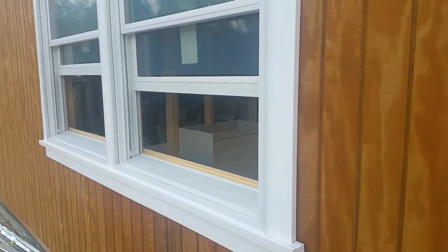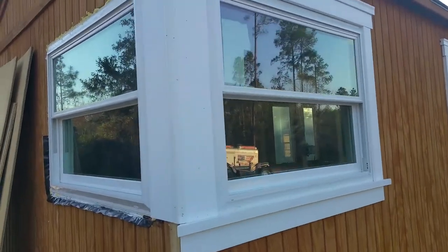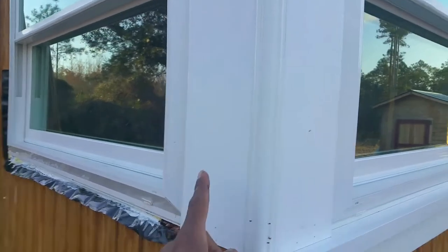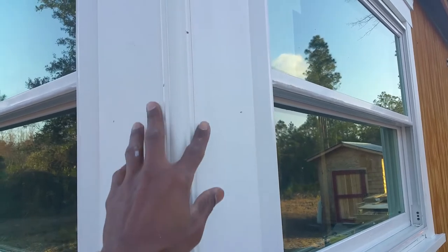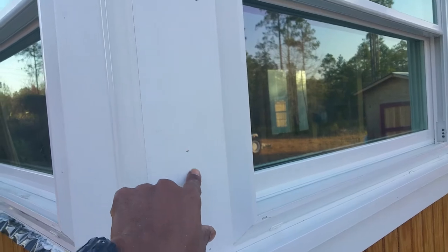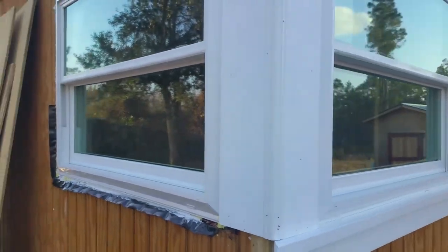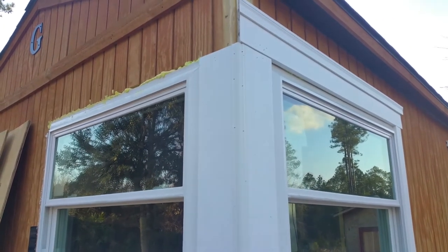This is what we've gotten done so far. I had to figure out how to deal with this corner issue and this was the best I could come up with. I put two five-and-a-half-inch pieces of siding and then a center strip down the middle. All of this is going to be painted so it can match — it's a little off right now, but all the holes are caulked and will be painted over. To me it came out beautiful — it looks encased, like one large window with a centerpiece.